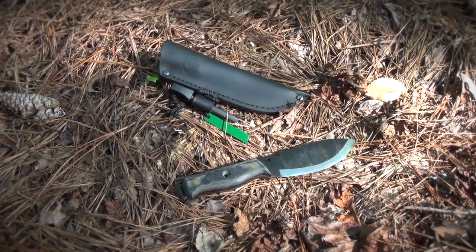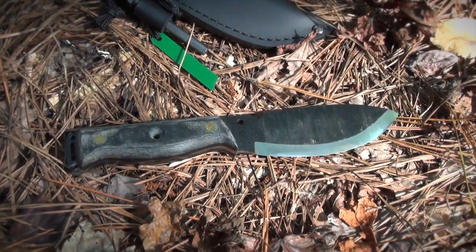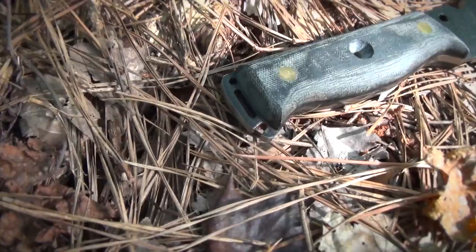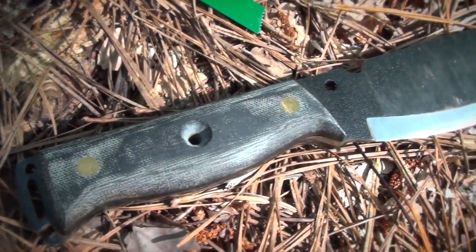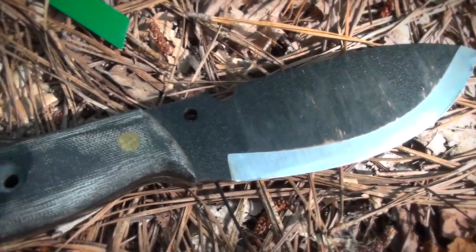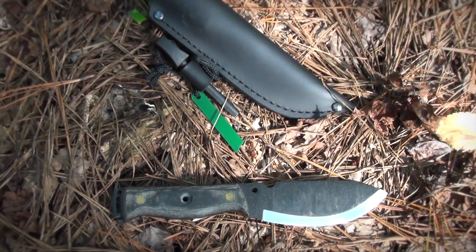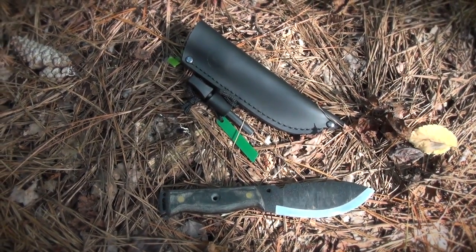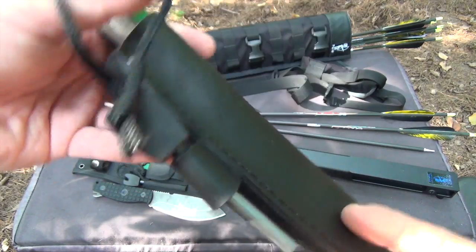The Hell and Back survival knife is the first knife designed by Primal Gear Unlimited. It's made in El Salvador by Imacasa of 1075 carbon steel, though it has a stainless steel brother that is different enough to get its own review. MSRP is $149, so it's currently available for $129 directly through Primal Gear. It totals nine and a half inches long with a four and a half inch handle and a curved five inch edge with the semi-Scandi grind. The sheath is thick leather with a loop for an included ferro rod and striker.